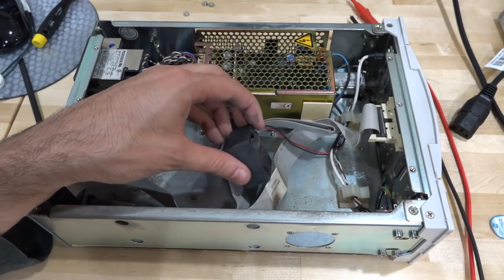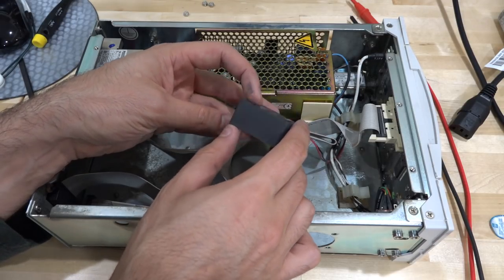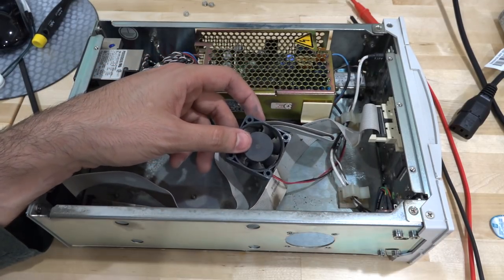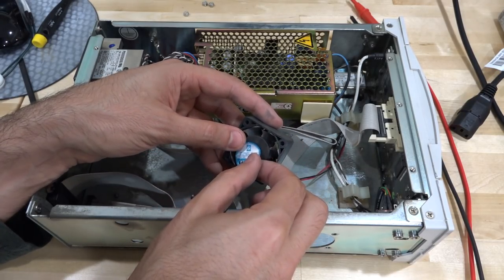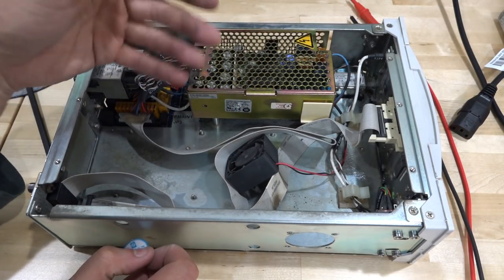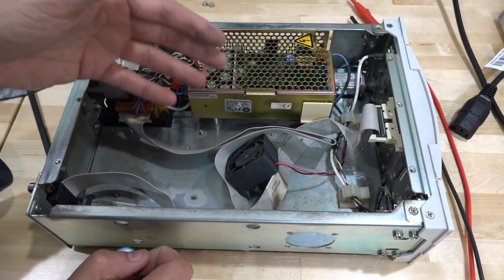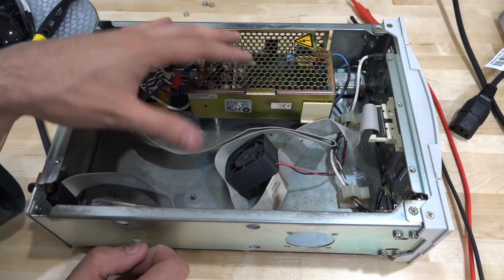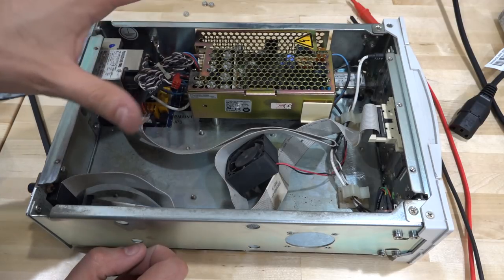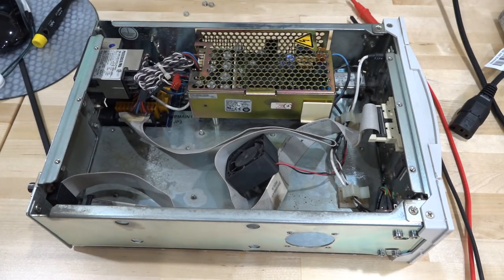It also turns out the fan is absolutely dead — it doesn't spin at all. There is power supply voltage present on it, so the fan itself has failed. This probably explains any thermal failure in this unit eventually, because once plugged in the fan is always supposed to be spinning — this is by design, especially if you have an oven controlled oscillator, to stabilize temperature and keep the crystal up to temperature. I need to find another fan. I found a 12V fan I had lying around from some other component — now we're good.